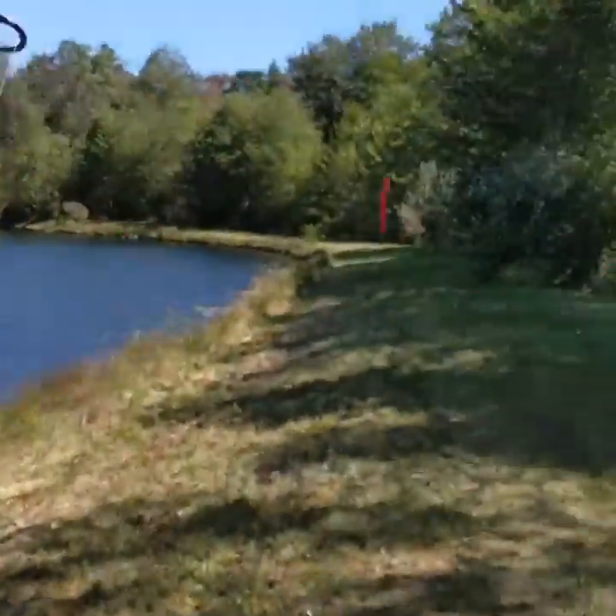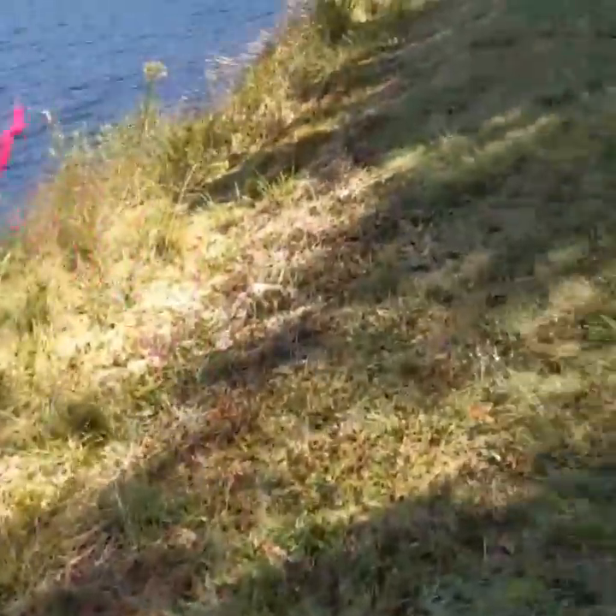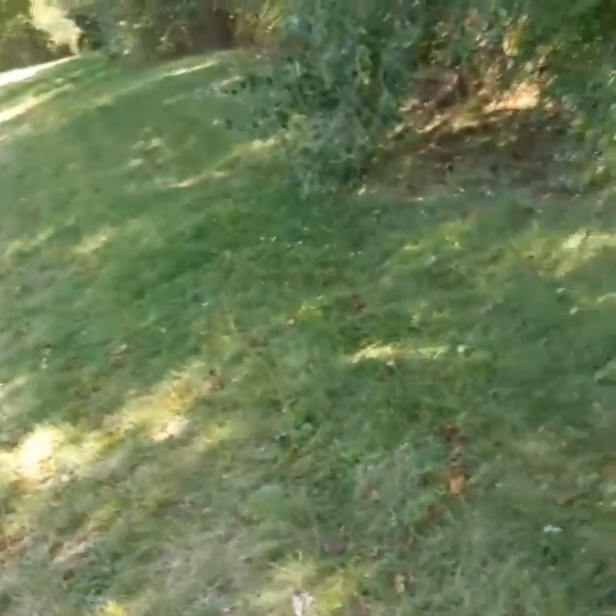This will probably be one of the last videos of the season. Bass season is about to end, or it already has — I haven't been paying attention. It's getting very cold up here, so this will probably be the last video of the season, but I've got some pretty cool plans for the winter. It won't be ice fishing, because I am not an ice fisher.